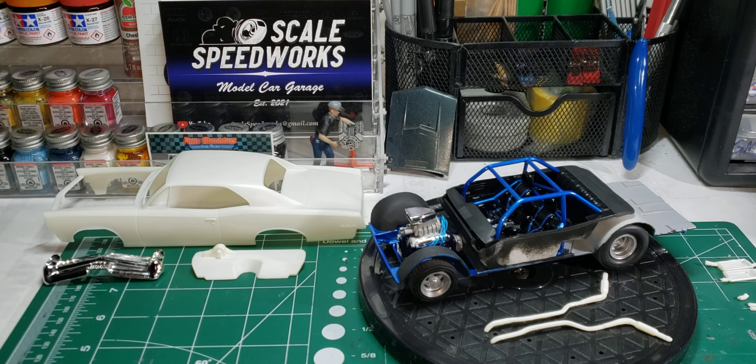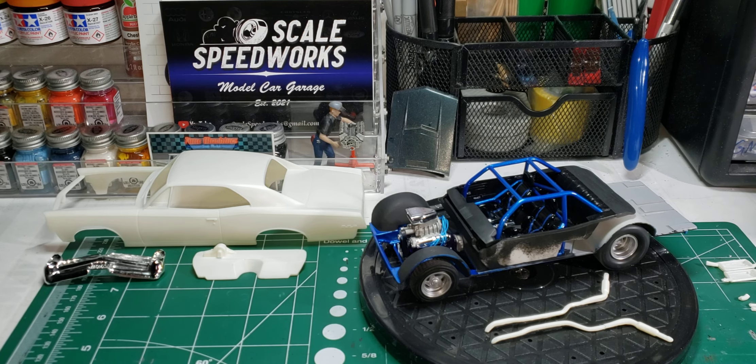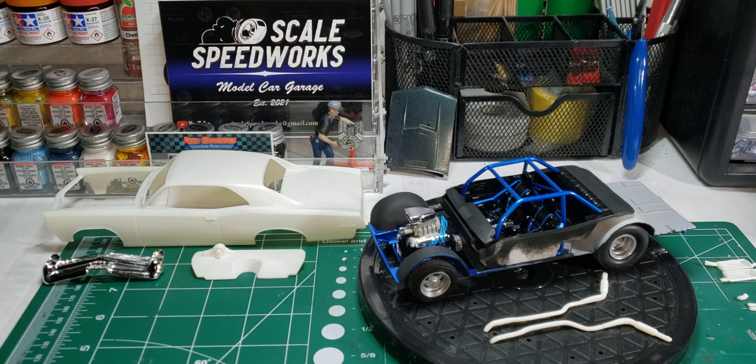Hello and welcome back to Old School Modeler. My name is Nick. Today we have an update on the Perth Street Group Build hosted by Dylan over at NYS Modeling.